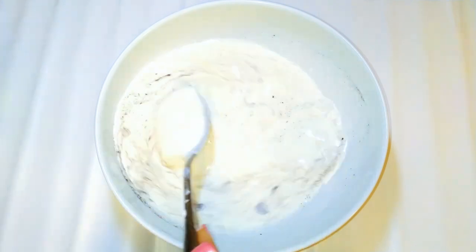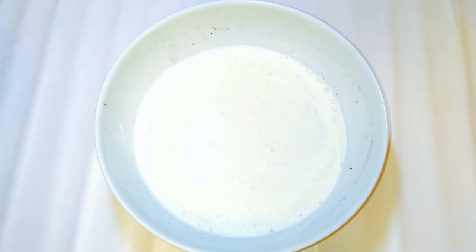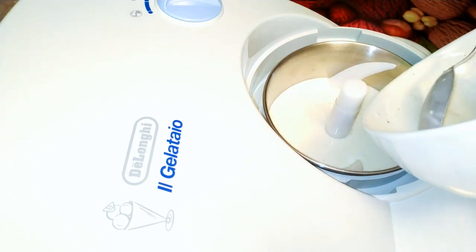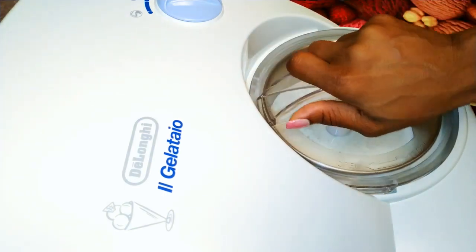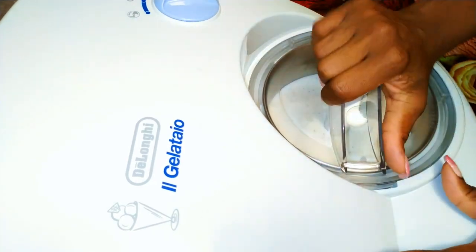Our yogurt ice cream mixture is ready. I'll pour the whole mixture into my DeLonghi Gelatayo ice cream maker. I'll cover it up, put it on, and let it work. It will take about 30 to 40 minutes to be ready.